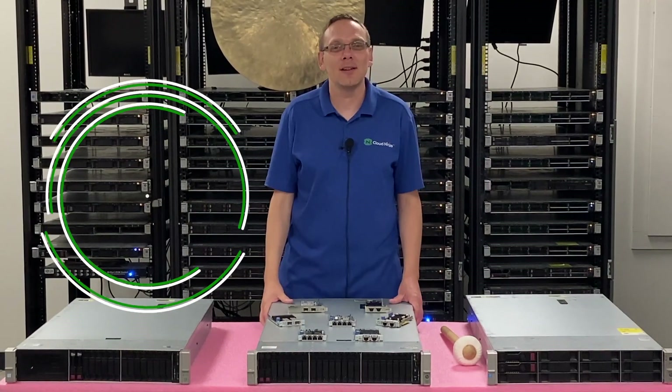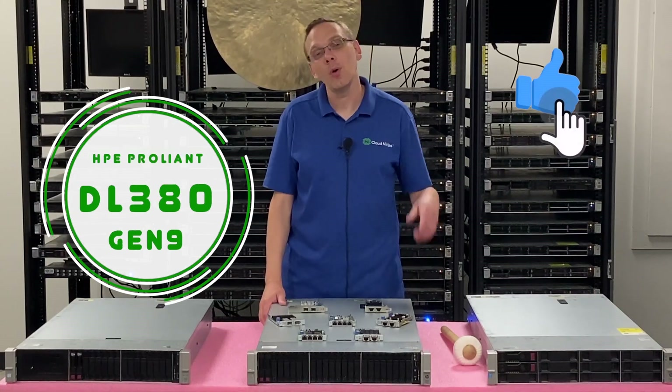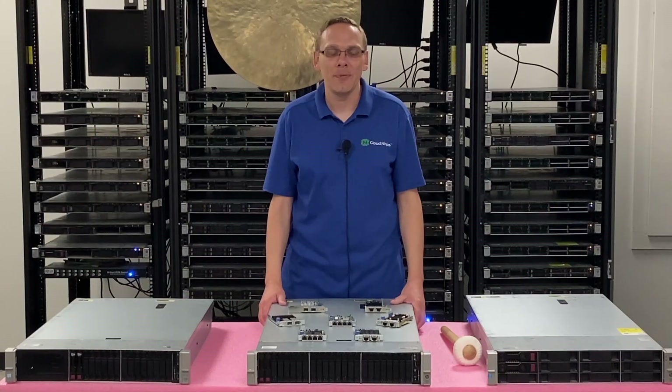Thanks for stopping by today to know a little bit more about the HPE ProLiant DL380 Gen 9 server. Do us a favor — if you find anything that helps you in this video, click that like and smash that subscribe. All right, let's hop in.